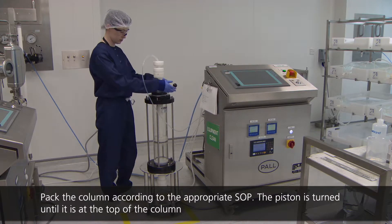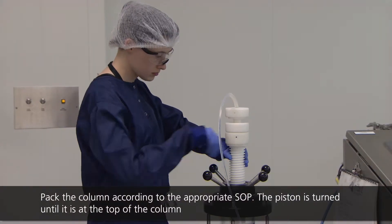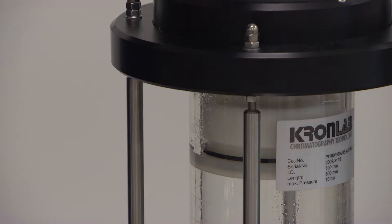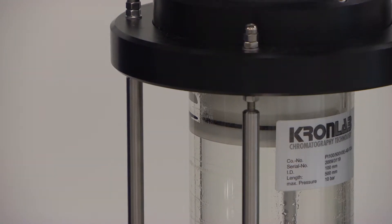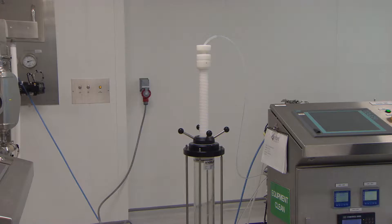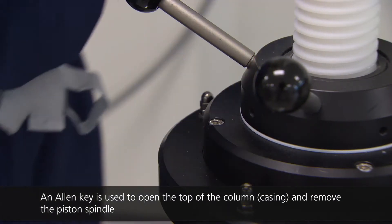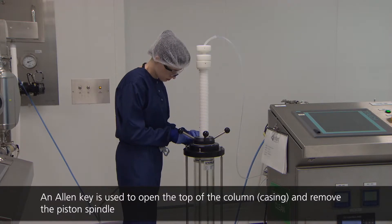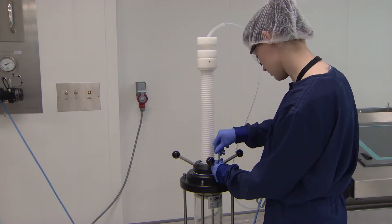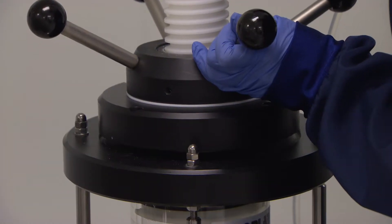In order to pack the column with resin, the column head must be removed. To do this, the operator uses an Allen key to loosen the bolts at the top of the column. With the column bolts removed, the piston is gently removed and placed on a trolley.